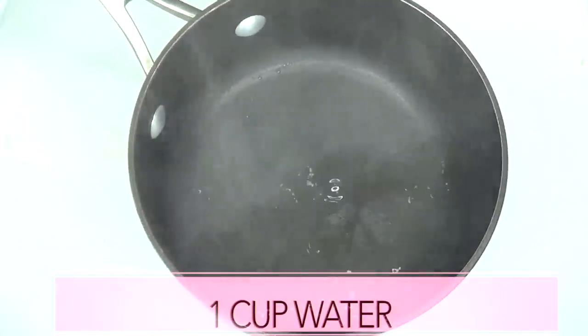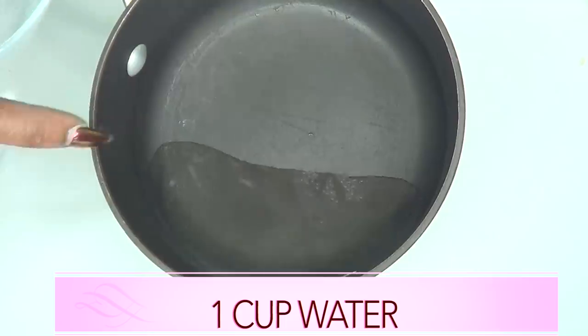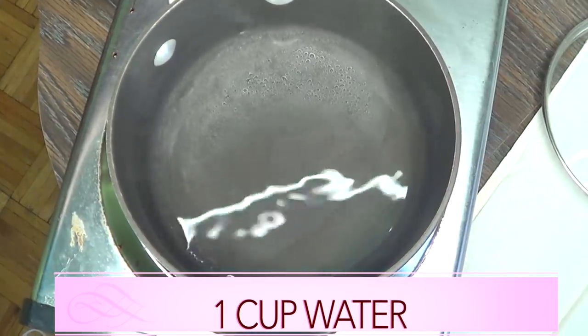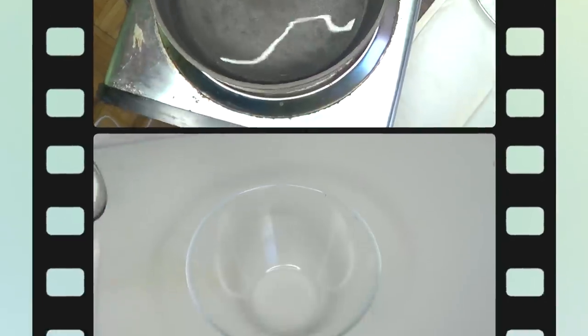For this recipe you're also going to need a pot since we're going to be boiling some of these ingredients, and you're also going to need about a cup of water. So the first thing I'm going to do is place my pot with about a cup of water on the stovetop and leave it there to come to a boil.